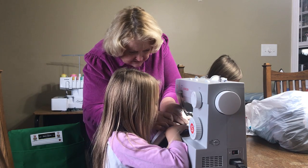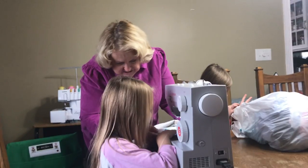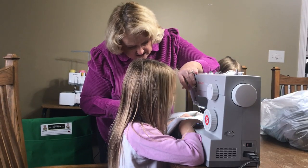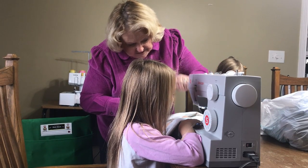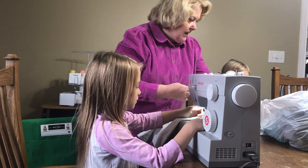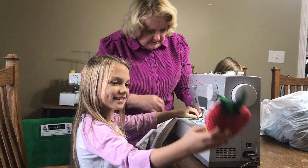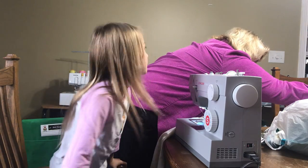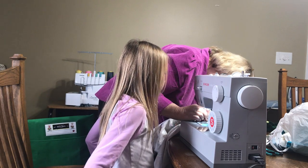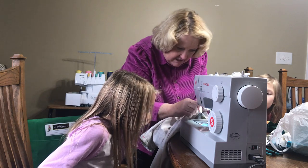You're gonna angle towards here — right in the middle. The object is to eventually pull off the material. Keep going. Good — that's all there is to it. Raise it up. Did you know there's a cutter on here? Let me see where it is — right here. There's a thread cutter built right into the sewing machine. See it?